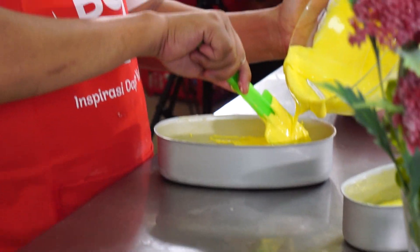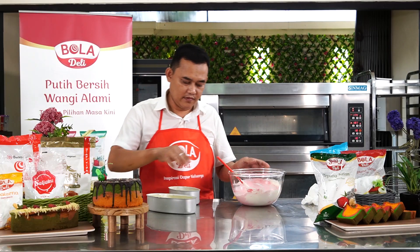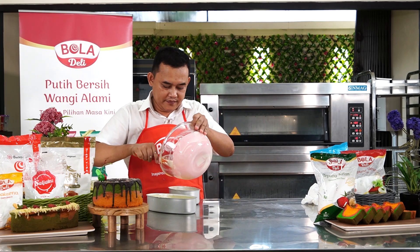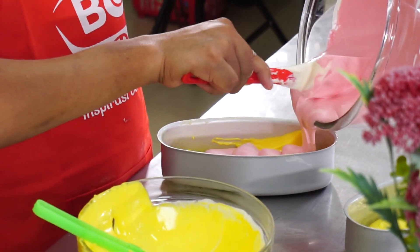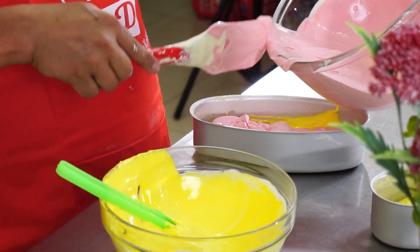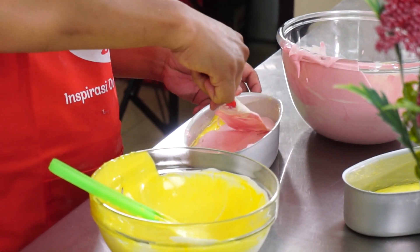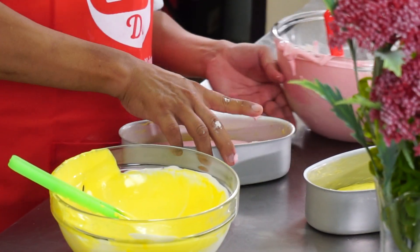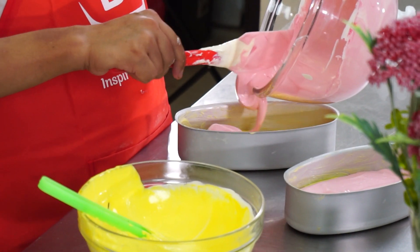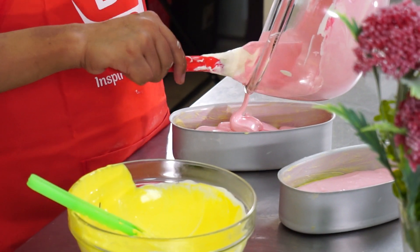We will put the red color in. We will layer the colors. Let's put it in the middle, like this. Let's put it in 2/3 from the top.